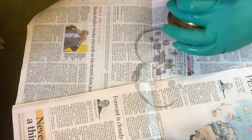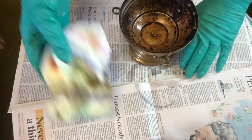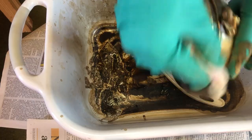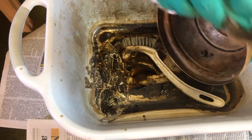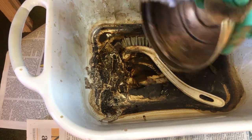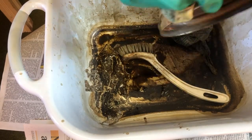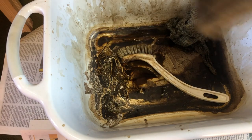Here I am applying the acetone to a rag and using that rag to wipe off the residue. I decided to move the base to a bucket while I continued cleaning with acetone. In the end it was easier to pour a little in and give it a scrub with a brush before wiping down with a rag. Next time I will start with the bucket.